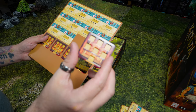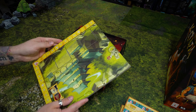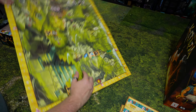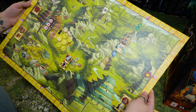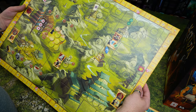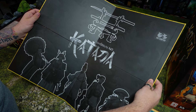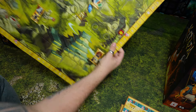Now we've got the board itself — beautifully designed. I love a worker placement game, so this is really speaking to me. Very nice artwork, and there's artwork and the title on the back of the board as well, which is always nice to see.